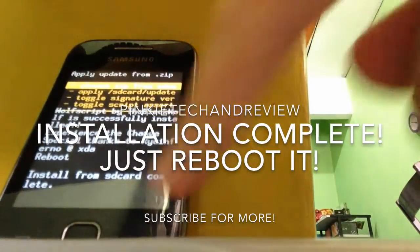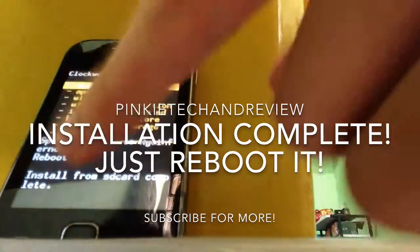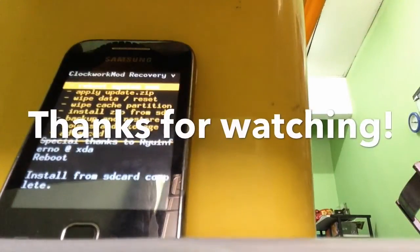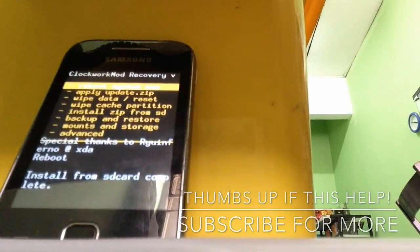After finishing installing, you guys just need to reboot and you're good to go. Alright, that's all for today guys. Thanks for watching — if you like this video, thumbs up and subscribe for more. Thanks for watching and have a good day.